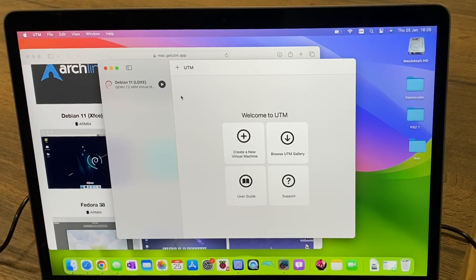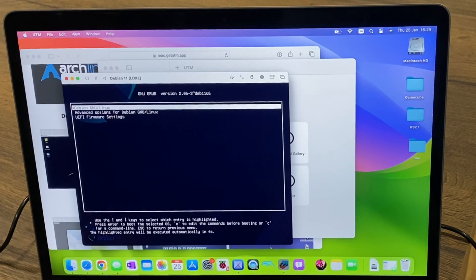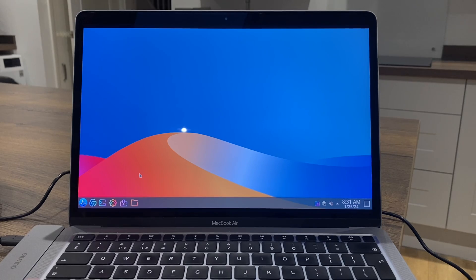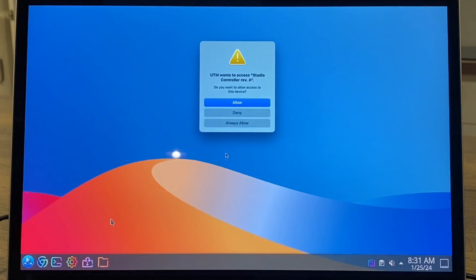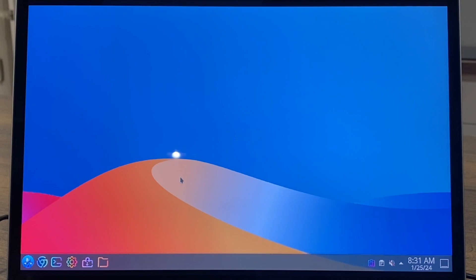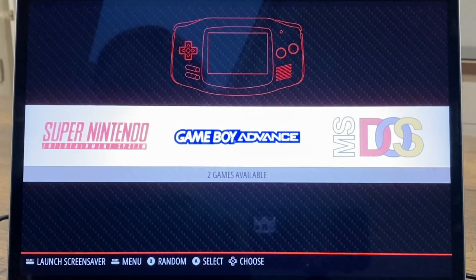Let's go back and launch Debian. If I plug in my controller you can see that it recognizes it, and we hit confirm to allow it within this virtual machine. If I launch Linux, I can type in emulation station and it starts up, and you can see I've got some systems in here already.